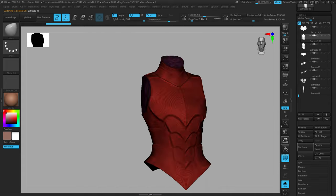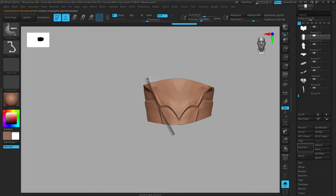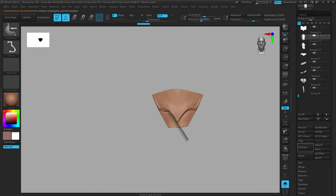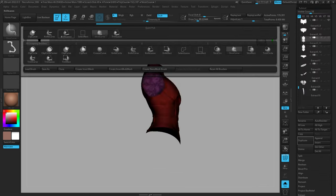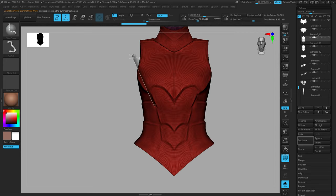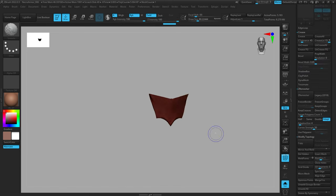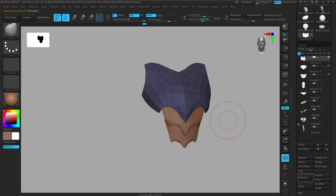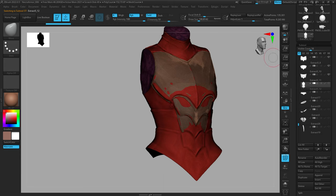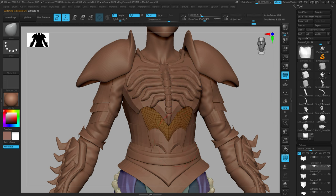Once I'm happy with that plate, I'm going to repeat this process for all the other plates on the model, remembering to duplicate my mesh each time so I don't lose the original. We're going to skip ahead since this is repetitive, but once you're finished you have separate subtools for all the different plates or armor pieces. I'd recommend organizing them into a group — something like 'Torso' — because you'll quickly go from one mesh to 15 or however many pieces your character has.